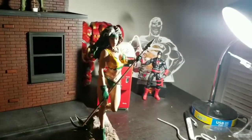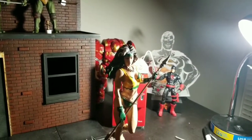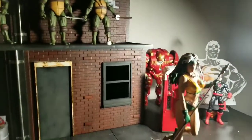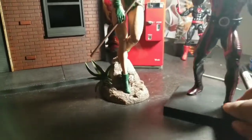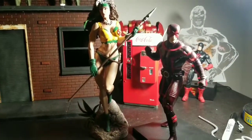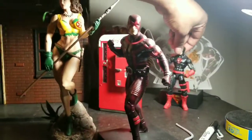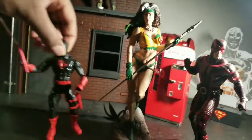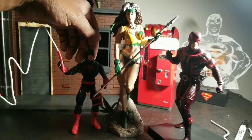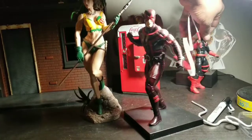I can do a couple of comparisons just to give you guys an idea of size. Here is a Kotobukiya statue to show some size difference, and we've got Cyclops here too. She's on a rock, but she's going to be much taller than him. Here's a standard six-inch Marvel Legend so you can get an idea of scale — she's about 11 to 12 inches of roguish.